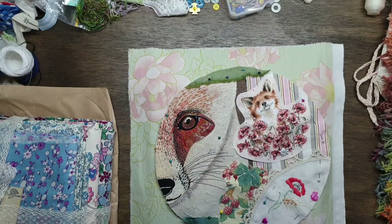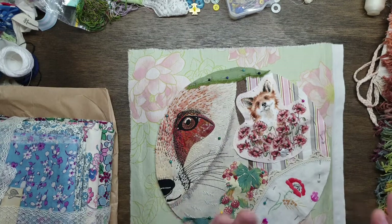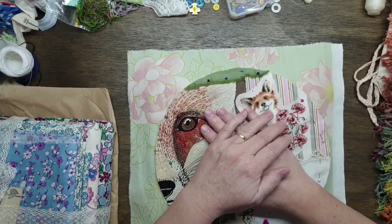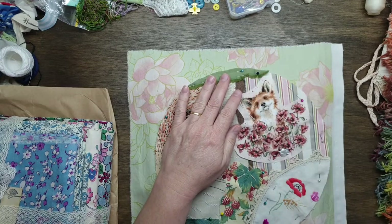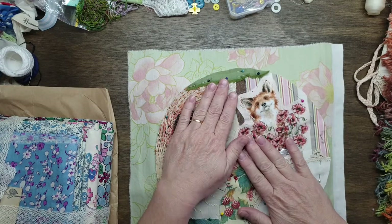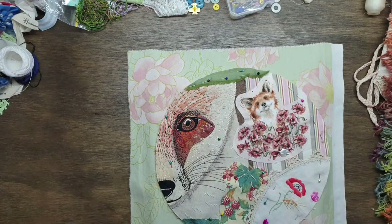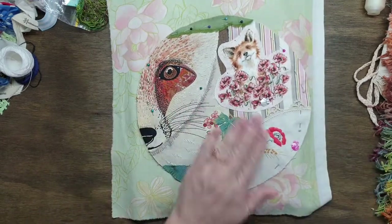Hey guys, Susanna here. We're doing another episode of Stitching with Suze. Since I've been home we've covered a lot - I've had plenty of stitches done. The last one was the hedgehog show-and-tell. I'll show you this in a minute, but I'll be working on this one today. We actually are going to do some stitching.